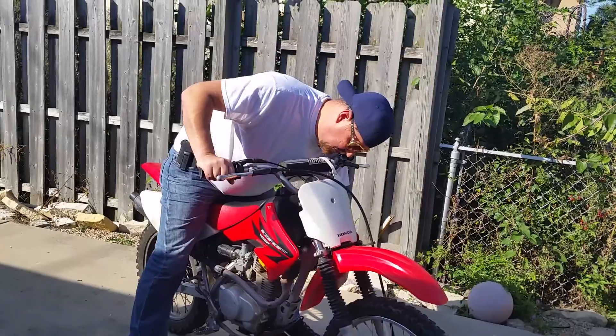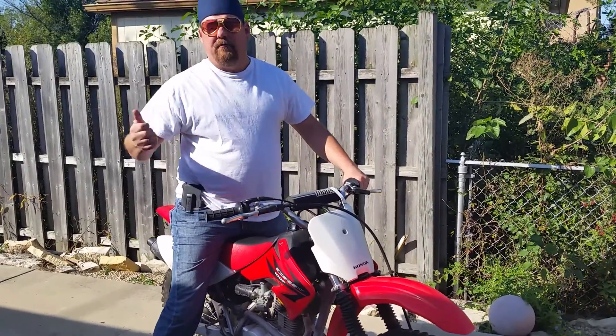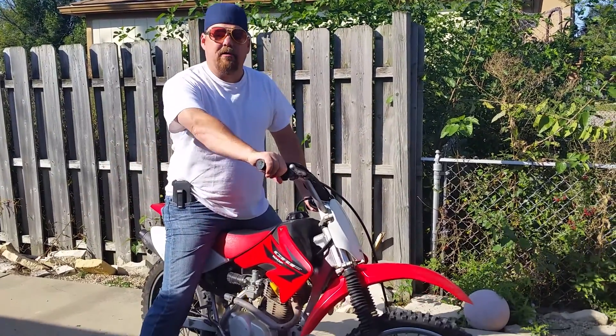It has a key, and that's about it. There's another video of me riding it — I'll give you the link to that one as well.